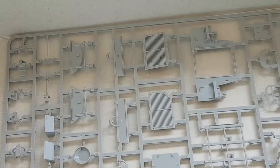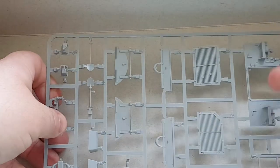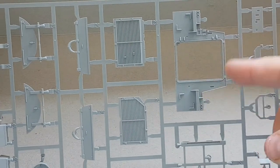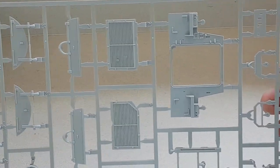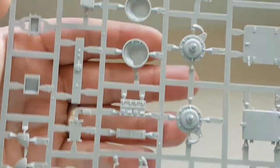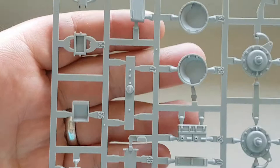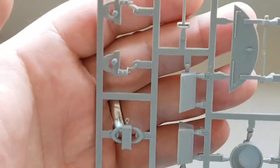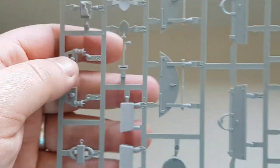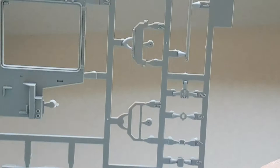The next sprue out of the box has the engine louvers, the rear deck, rear wall where the back door goes on, some of the drive train components for the final drives, the boiling vessels, suspension components, and some of the tools. Quite hard work trying to do this with the camera so high, but basically that's what you get on that sprue.